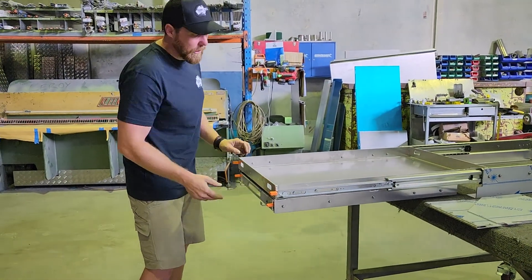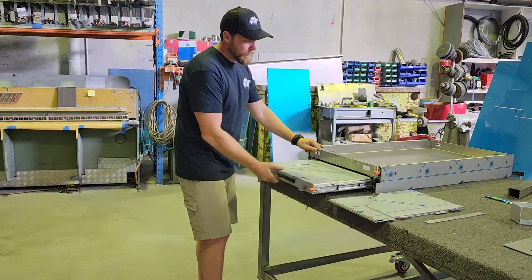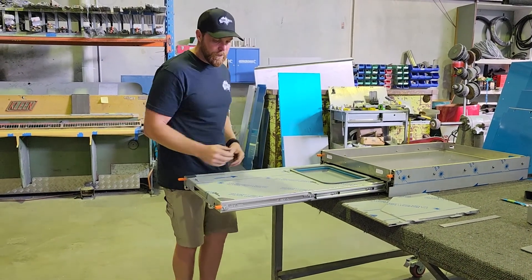This is locked — this isn't going anywhere. And that's closed. You can use the bench itself independent from the Fridge Slide if you like.